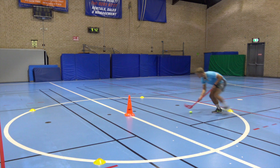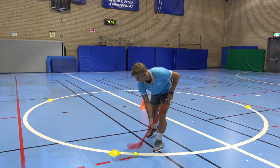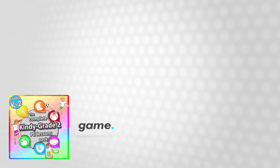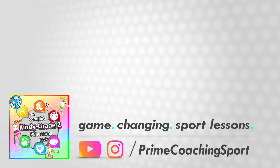Around the outside cone, staying low, knees bent and back to the start. Back around the outside. Back in the middle. All right.